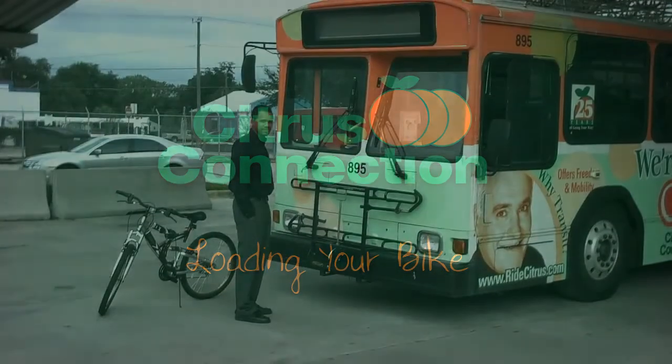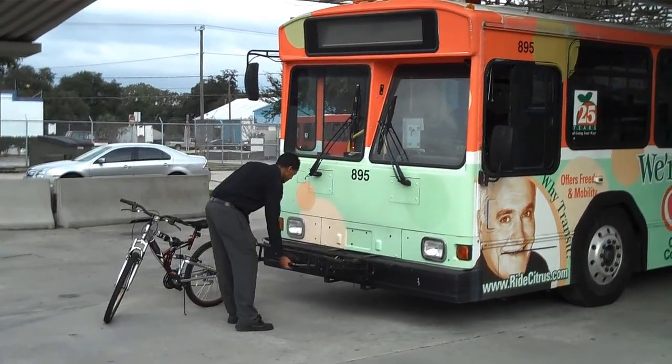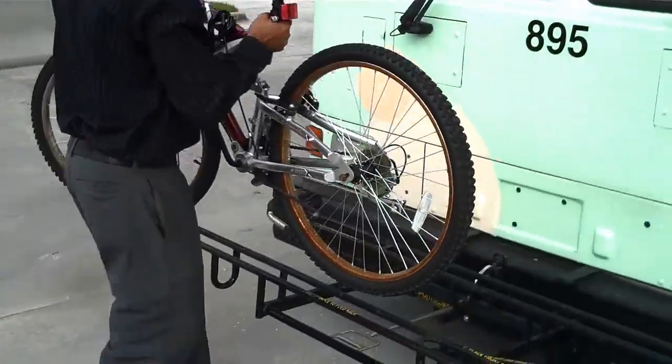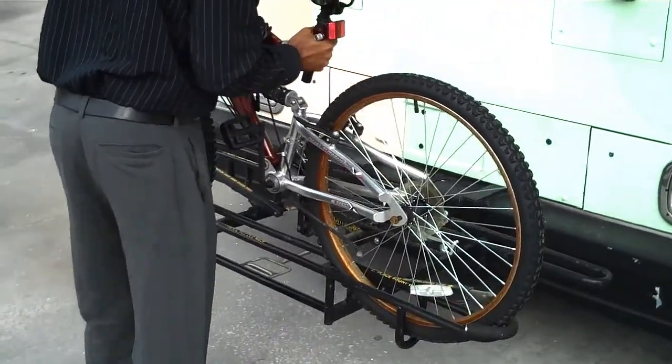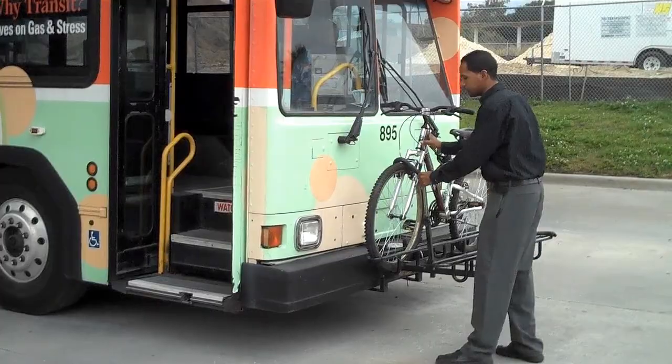It's very easy to use the bike rack. Press the handle and pull the rack down. Lift your bike into the bike rack. Secure it in place with the bike clamp and board the bus.